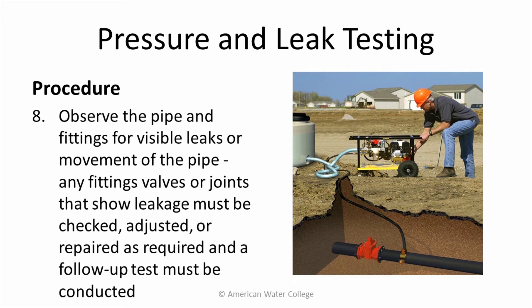Observe the pipe and fittings for visible leaks or movement of the pipe. Any fittings, valves, or joints that show leakage must be checked, adjusted, or repaired as required, and a follow-up test must be conducted.